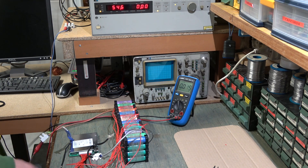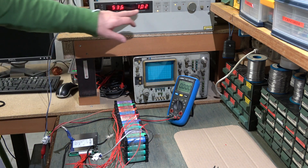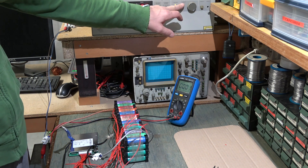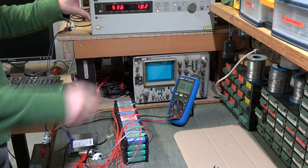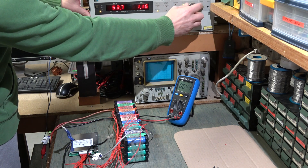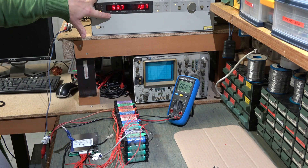Let's try to put it on charge. The positive is already connected, now the negative. The current is limited to 1 ampere for now. I can increase the charge current but I am keeping it at 1 ampere because this power supply can provide a maximum of 200 watts.